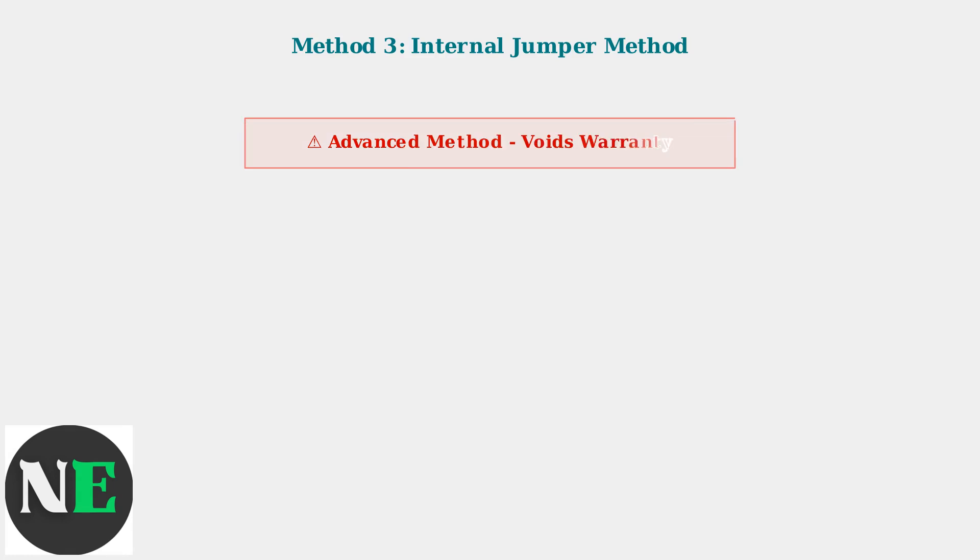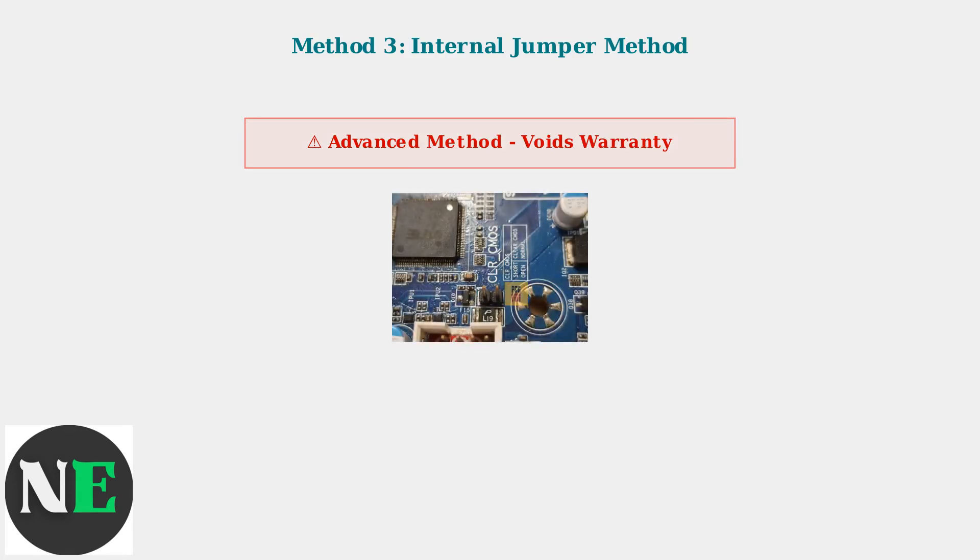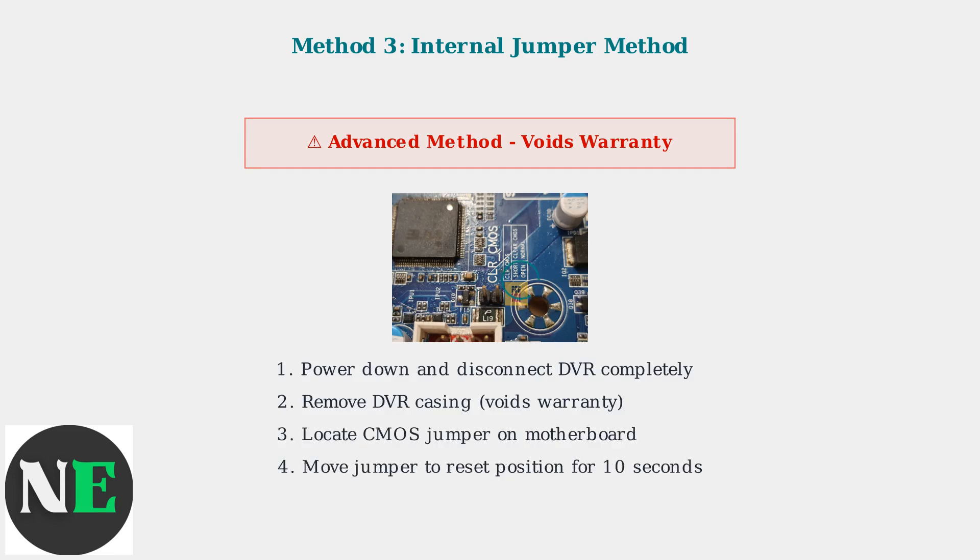Method 3 is the internal jumper method. This is the most advanced technique and requires opening the device, which will void your warranty. This method involves accessing the motherboard and manipulating the CMOS jumper. You must completely power down the device, remove the casing, locate the CMOS jumper, move it to the reset position for 10 seconds, then return it to its original position.